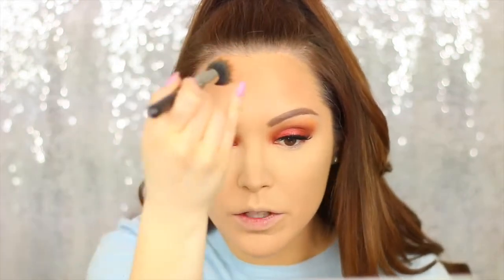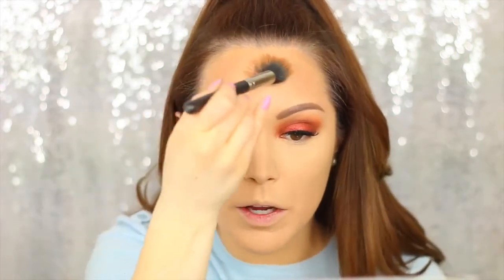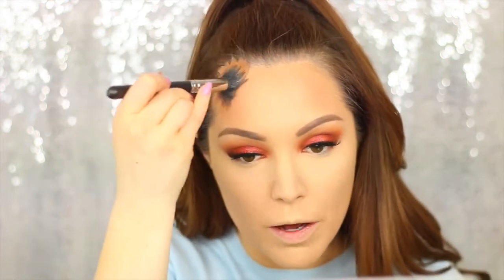Now I'm contouring my face with the Make Up Forever Pro Fusion bronzer. I like to use a duo fibre brush from MAC — I don't know the number because it's rubbed off, but I'll link it below if I find it. It's really good for a nice natural soft contour. I use it mainly on my forehead and around my jawline, and then for my cheekbones and the side of my nose I like to use my NARS Eater brush because it's more compact.